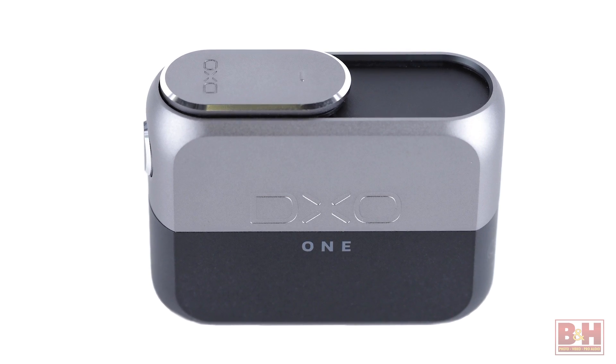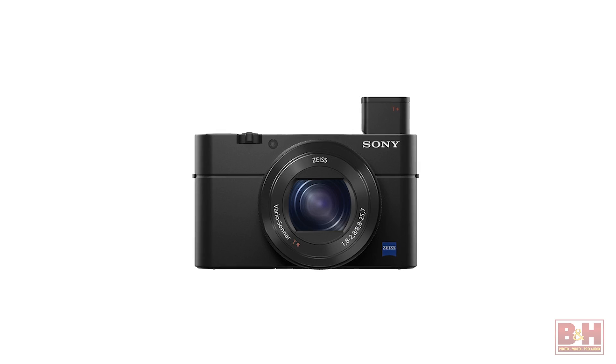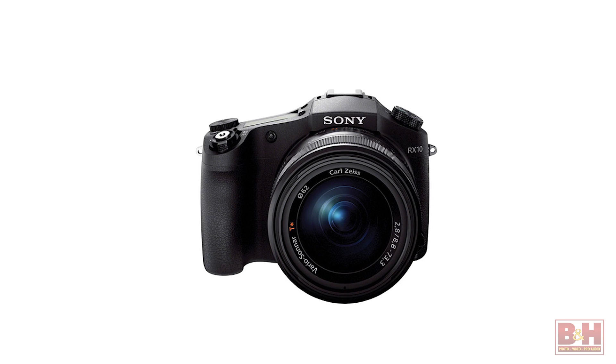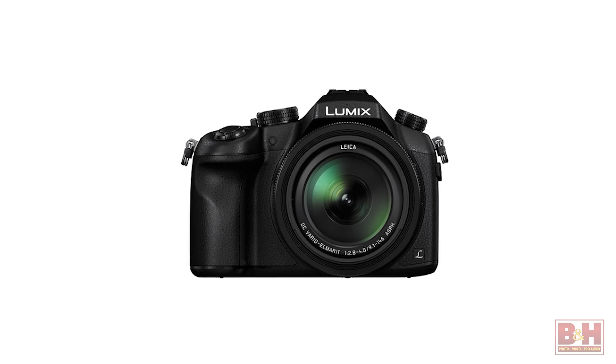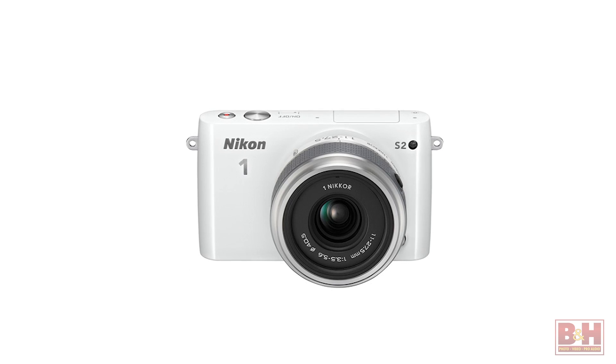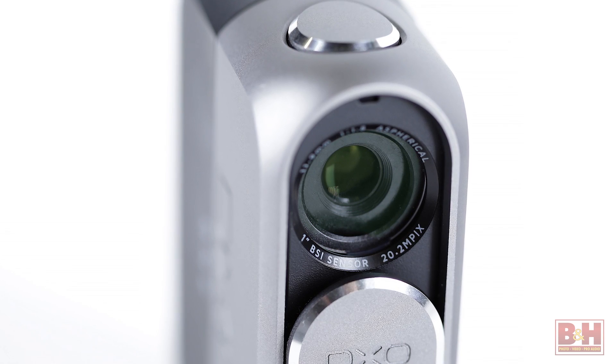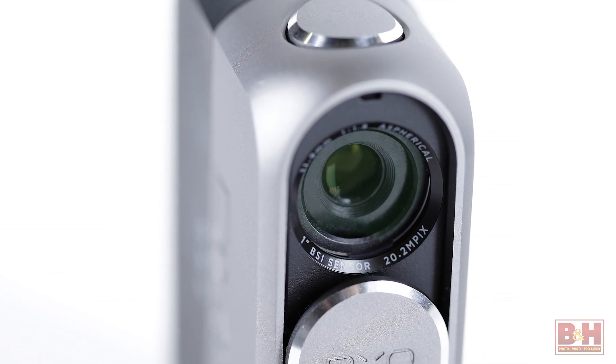The heart of the DxO1 is a 20.2-megapixel, 1-inch backlit BSI CMOS sensor. This is the very same sensor used in Sony's renowned RX100 and RX10 series cameras, Panasonic's FZ1000, Canon's G7X and Nikon 1 series cameras. The larger sensor size of the DxO1 and wider maximum aperture of this lens allow about three times more exposure latitude compared to iPhones.